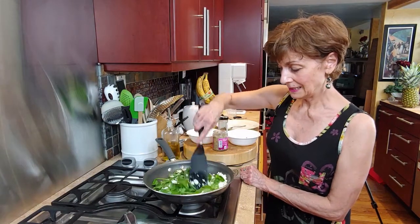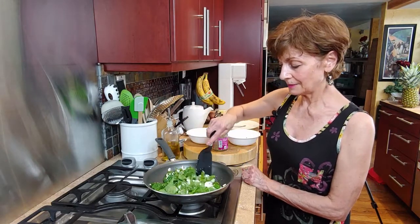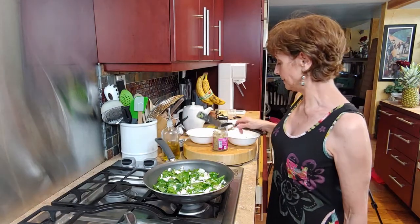Scramble that up a little, and then I'm going to cover it for a little bit and let it simmer.